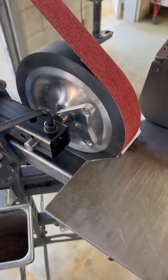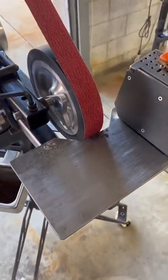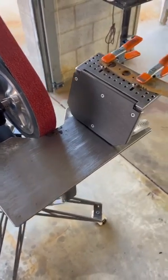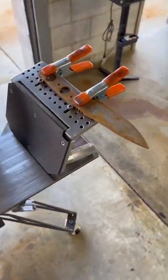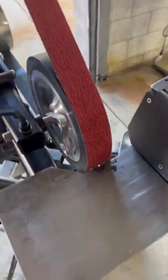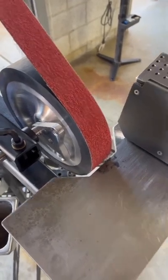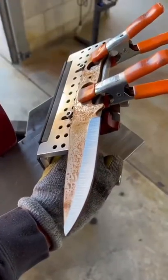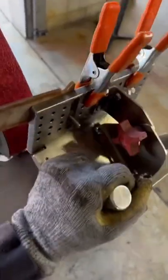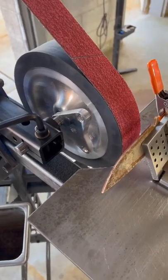I have a 10 inch contact wheel and we're going to do — I know it sounds really steep — a 25 degree angle grind on this because it's going to be double edged. I'm going to start with 36 ceramic and go all the way up to 400. This tip about keeping the blade flat applies whether you have a 14, a 12, or a 6 inch wheel.